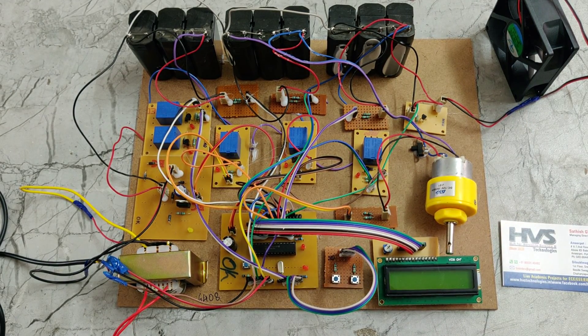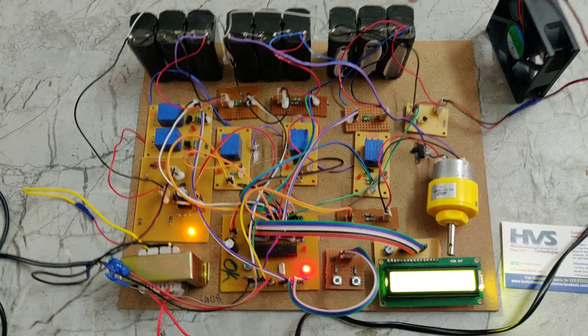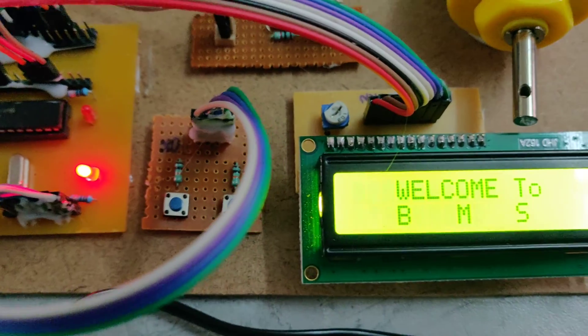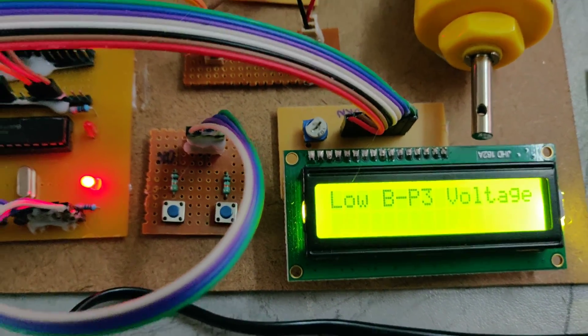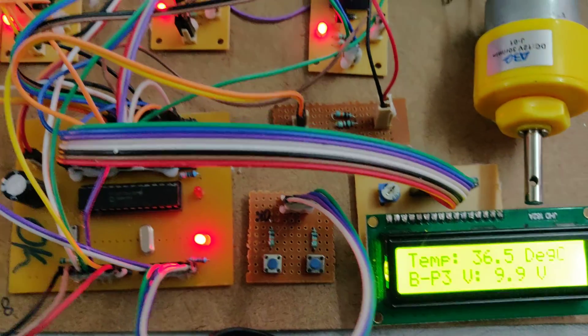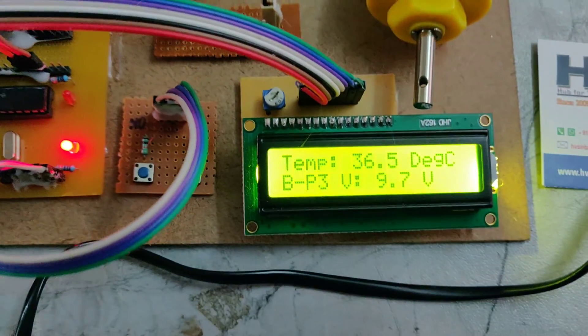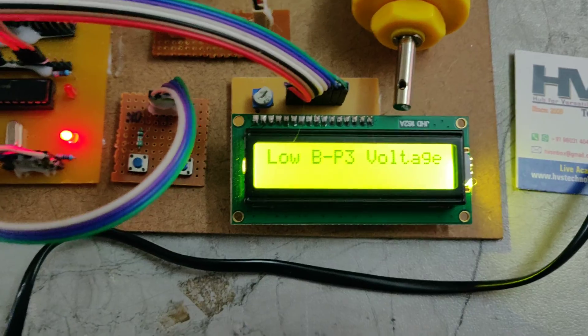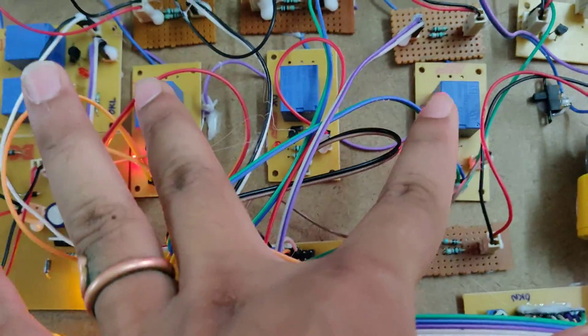Now we will give the power supply. We can see it is showing 'Welcome to the BMS' on the display. All 3 batteries have low voltage — less than 10 volts — so these 2 relays get switched on. If the voltage becomes 10 volts or more, the relay will be automatically switched off. If it is less than 10 volts, the relay will be switched on.